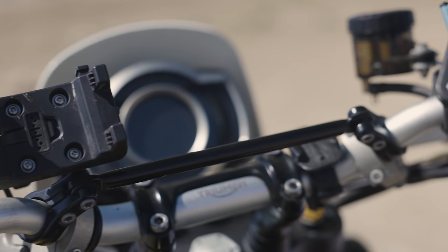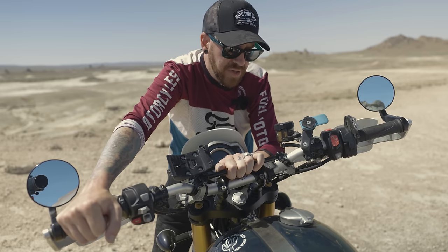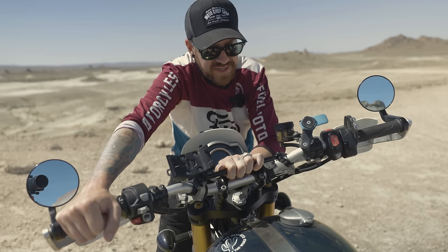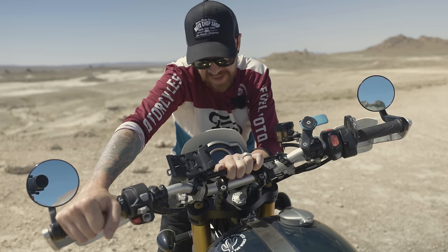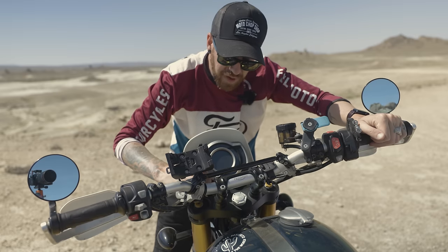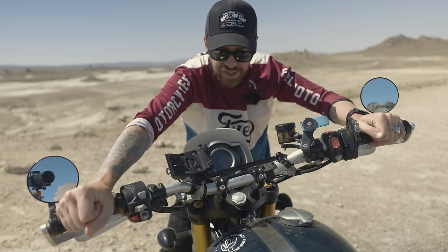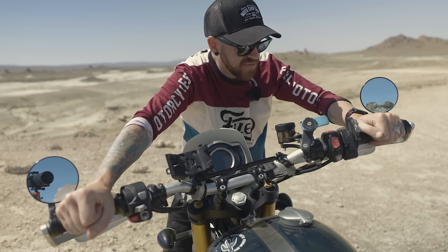I also moved the handlebar crossbar over from my street scrambler — I think it's mostly cosmetic for preventing handlebar bends, but I've never bent my handlebars so maybe it does help. The only other cockpit addition is a 12-volt adapter to plug in accessories and keep my phone charged, which I use from time to time.